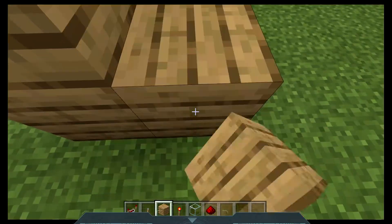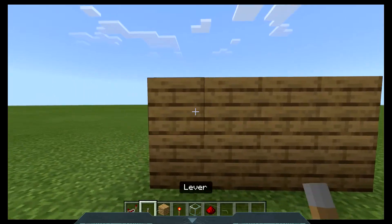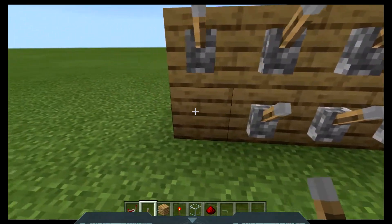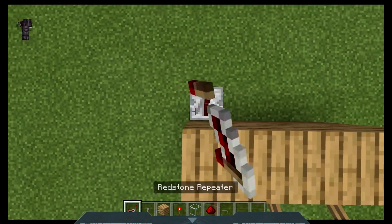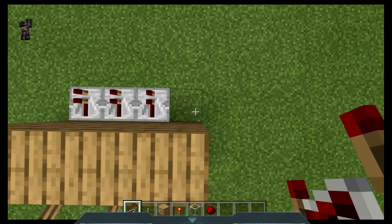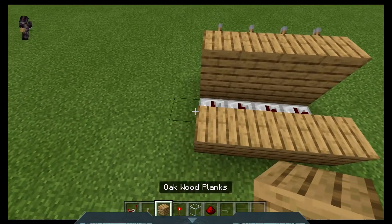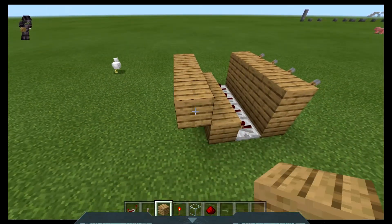First things first, you are going to use eight of your planks and build that. Then place levers like so. Then place redstone repeaters like so. Then place these blocks, then place these blocks.